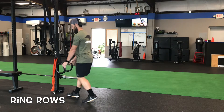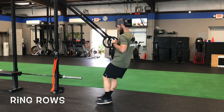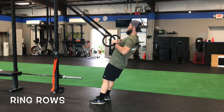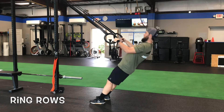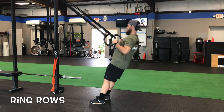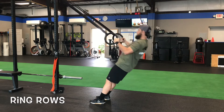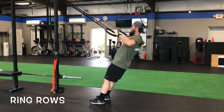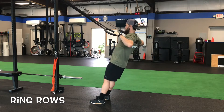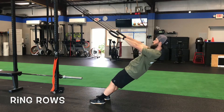A staple exercise at BFP for people who can't do pull-ups, or we just have them programmed in — this is the ring row. For setup, we want the rings to at least be shoulder width apart. When we grab them, we want to make sure we walk our feet into an angle that is challenging for that person doing the exercise, as it may be different for each person. We need to see a flat body as we lower ourselves down and come back up.